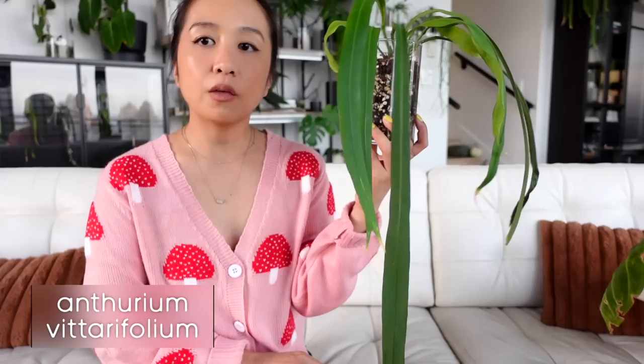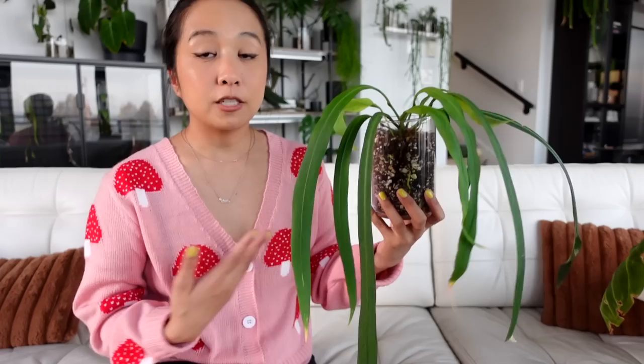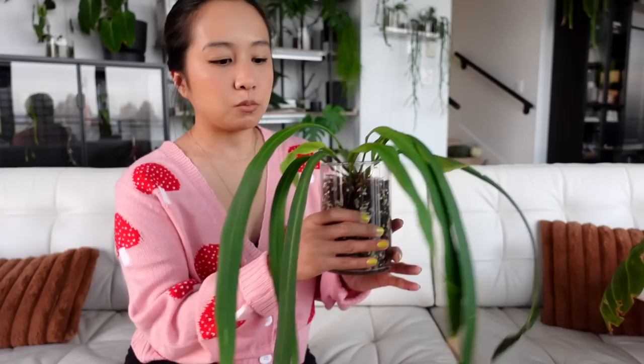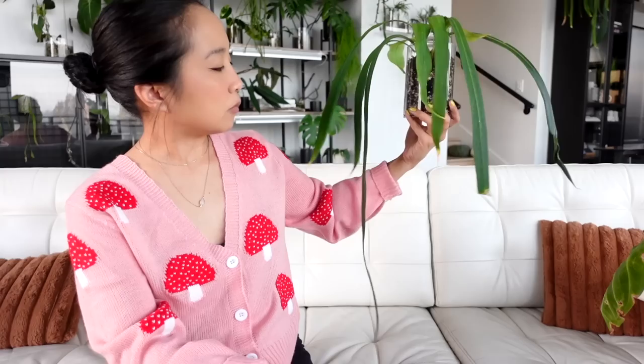I had to include my Vitarifolium — this was the first imported anthurium I ever attempted to grow outside of a greenhouse, and no regrets. My original plant doesn't look as majestic as when I first received it, but I can at least enjoy it and it has given me some growth. My newer Vitarifolium started growing in a greenhouse then quickly outgrew it, and this is a leaf that has grown outside of a greenhouse.